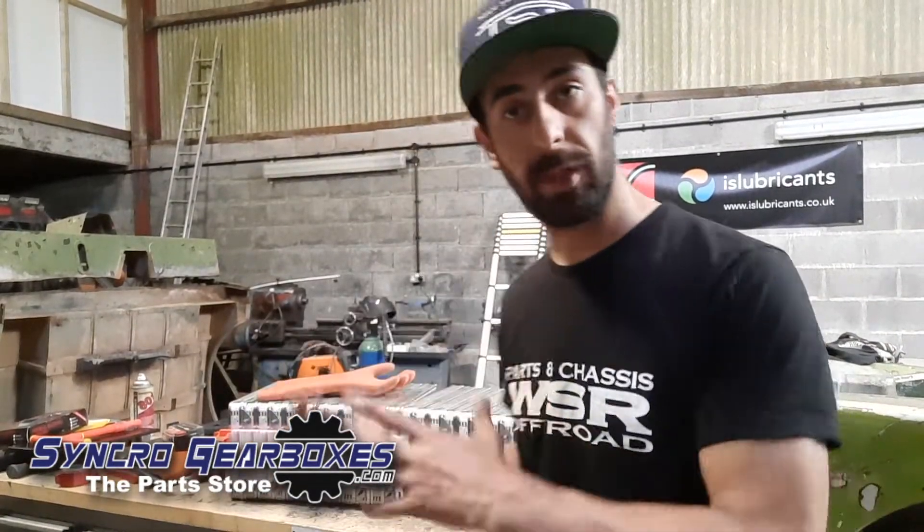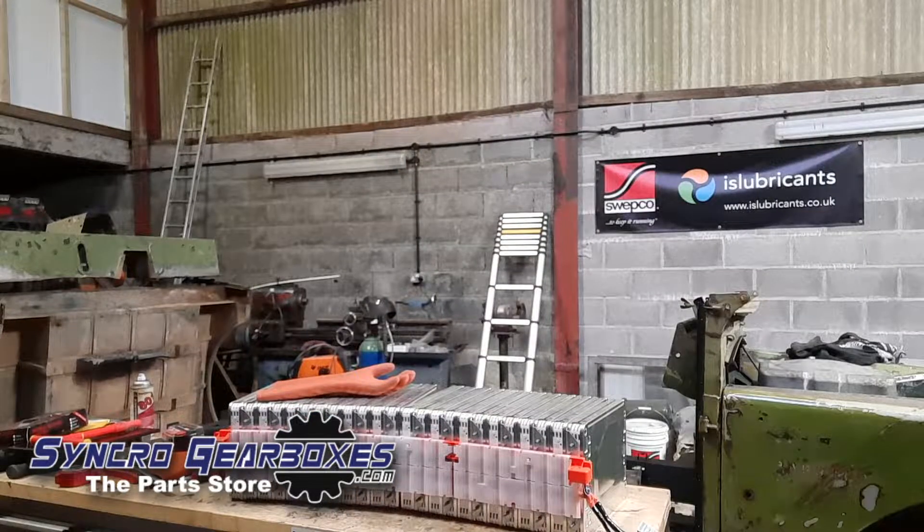I've got an idea now of what I'm doing with all these batteries and where I'm going to put them. I need to get them in boxes that are going to protect them, keep them dry and safe, because obviously we've got a lot of voltage there. So I'm going to get on the computer, start drawing up some boxes, get the panels laser cut out of 3mm aluminium, and then TIG weld them all together. I'll be able to drop the battery packs in, seal them up nice and tight, and that gives me something to mount in the car. Let's go.